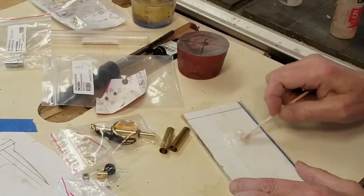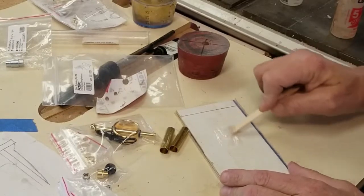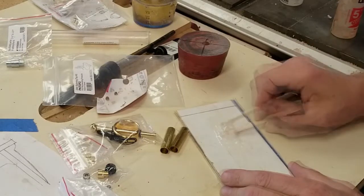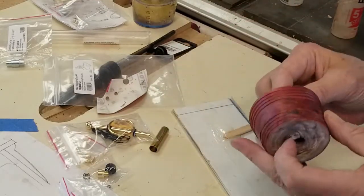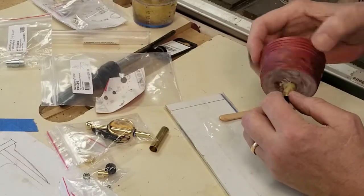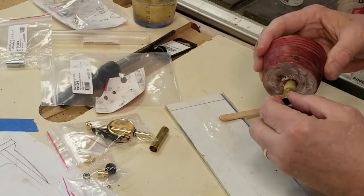The epoxy cures faster. I wouldn't want to do CA glue and attempt to turn it on the same day — I usually wait until the following day for it to cure. But with five-minute epoxy I usually wait a half an hour, though five minutes would probably work. When you glue the brass tubes into the blanks, leave just a little space on each side for trimming later on, and use a twisting motion to spread the glue around. Sometimes I'll take the other end and put that in there to get a little more glue on the inside.